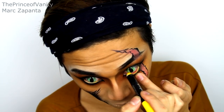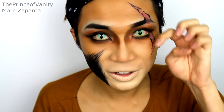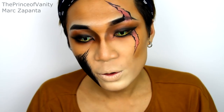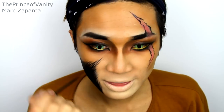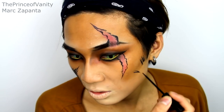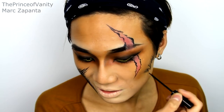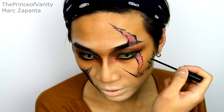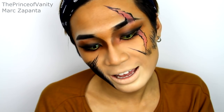I'm taking my Klairs Jumbo Pencil in Yellow and applying it to the waterline because Scar has yellow and green eyes. If you don't have a yellow pencil, just use black and it'll look equally as freaky. With the eyeliner again, I'm drawing hair marks onto the cheeks — just draw lines like this, keep drawing lines.